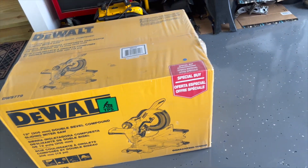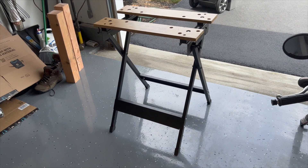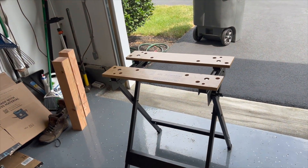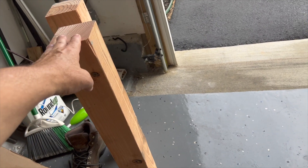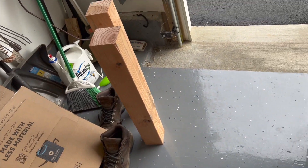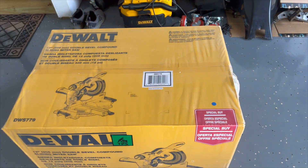What I'm going to do next is unbox this thing, pull it out, and show you everything that's in it. I'm going to attempt to set it up on my little Black and Decker stand, and I'm going to try to cut a couple of these 4x4s down — they're a little over 25 inches right now, and I'm going to cut them down to 18 inches each for my next build.